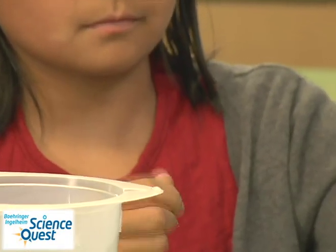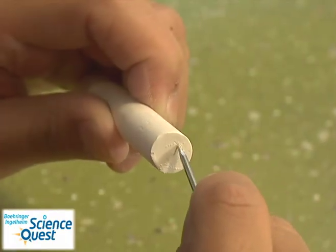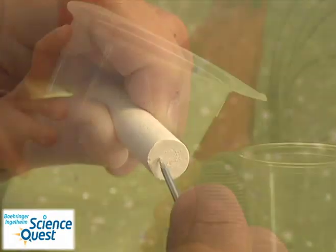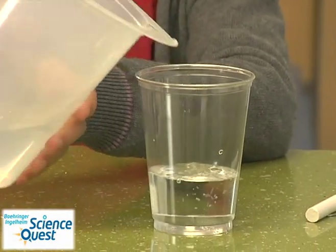To begin our experiment, pick up the chalk and make a drawing on the end of it with the nail. Then fill one of the plastic cups with water, approximately an inch to an inch and a half worth. Do the same thing with the vinegar.